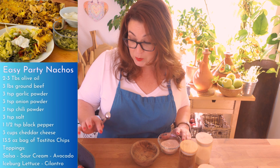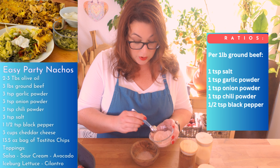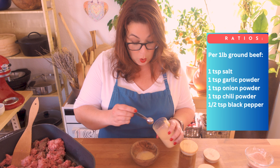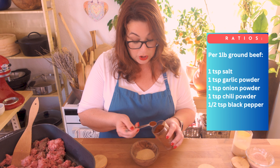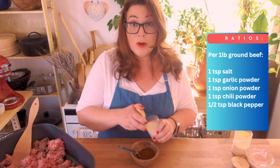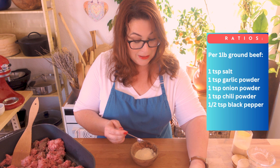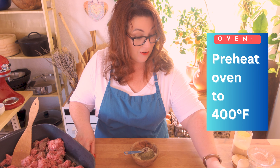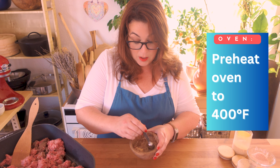I like to work in ratios. For every one pound of ground beef, I use one teaspoon of salt. I have three pounds here, so I'm measuring my ratio for three pounds: one teaspoon of garlic powder, one teaspoon of chili powder, one teaspoon of onion powder, and half a teaspoon of black pepper per pound — so one and a half teaspoons of black pepper total. This is how we season our ground beef.